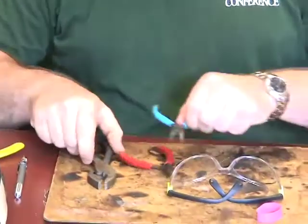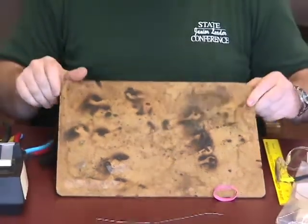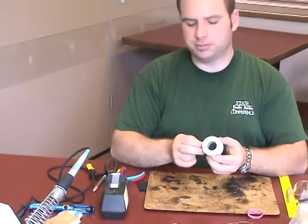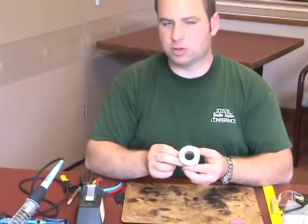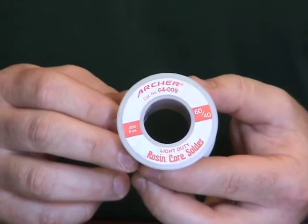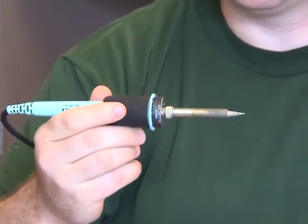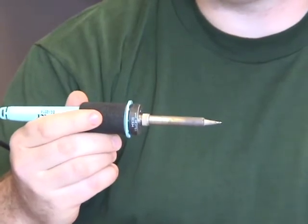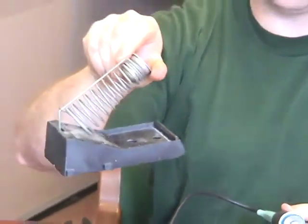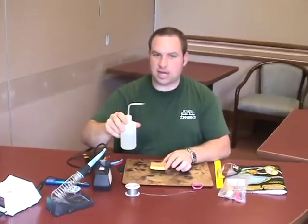Some other items you're going to need for soldering include some type of protective board to protect your work surface from the hot soldering iron, rosin core solder — the type I've been using is 60-40 rosin core solder. Never use acid core solder as this will eat away at the electrical connection. Only use rosin core solder. You also need a damp sponge to clean the tip of your iron, and a soldering iron in a pencil style with 15 to 40 watts works best, along with a soldering station and some water to dampen the sponge.